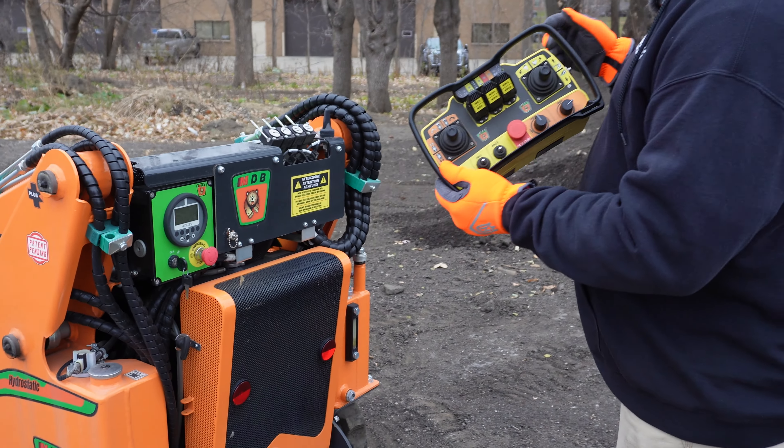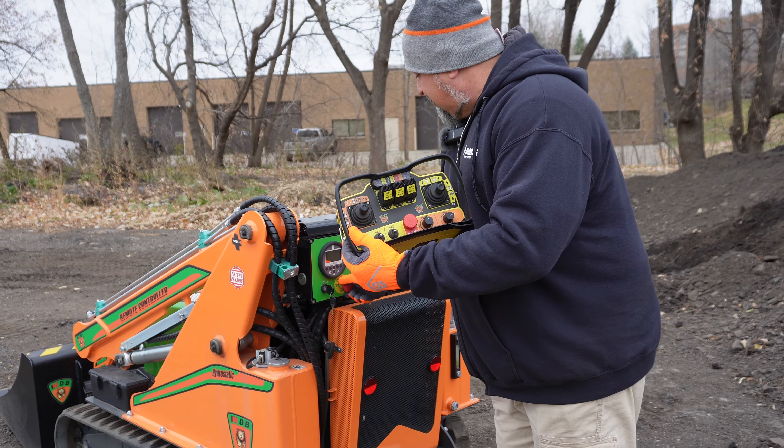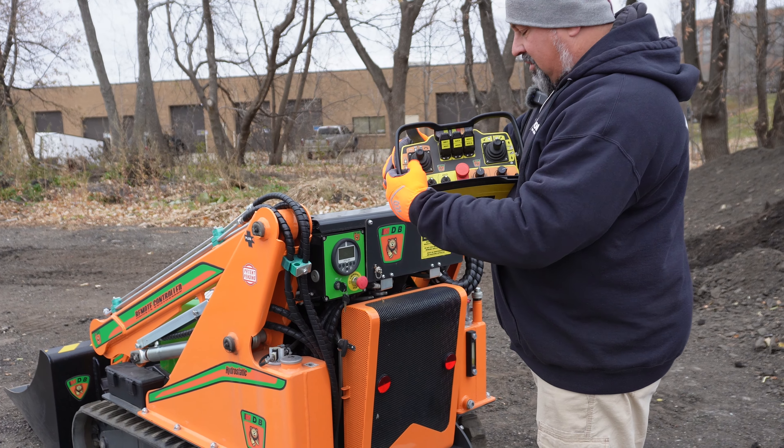Good afternoon, my name is Wade Austin. I'm a Tri-State Bobcat representative. Today we're gonna have a little fun with the Green Climber MP100.